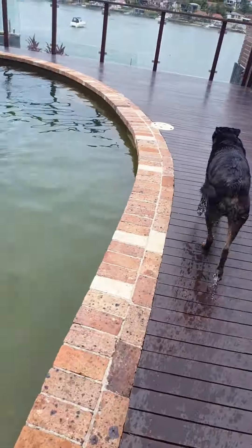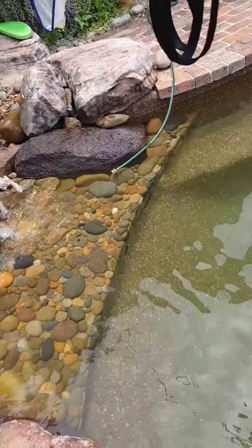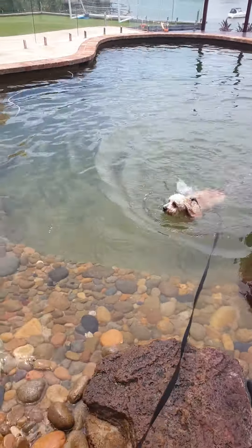Maybe we'll do one more rep of this. Go on, Turvey! So he does his little swim around — see how he doesn't know what to do here, and he freaks out a little.